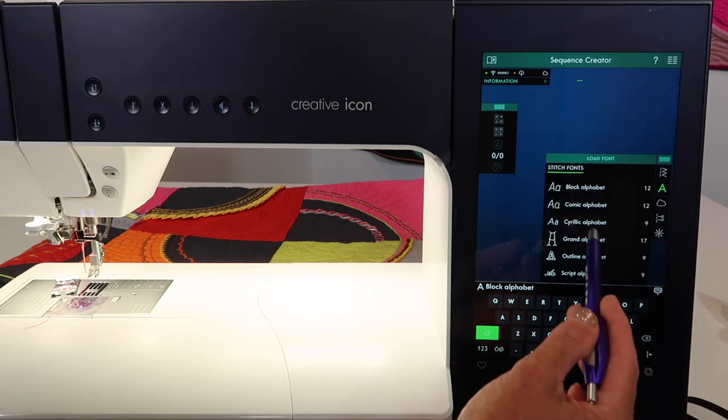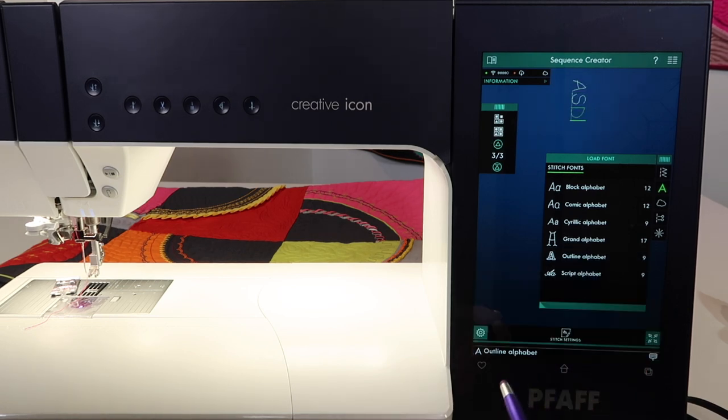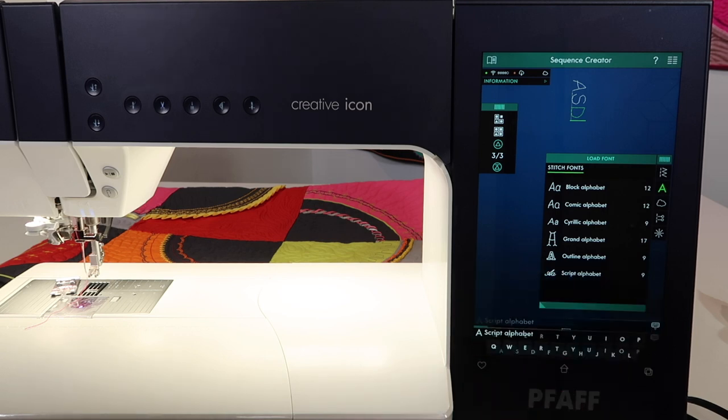We can go to the stitch creator and add a space into that area. Let's take a look at some of the other fonts. You've got a comic alphabet option, outline options, and script — those will be other choices that you have.